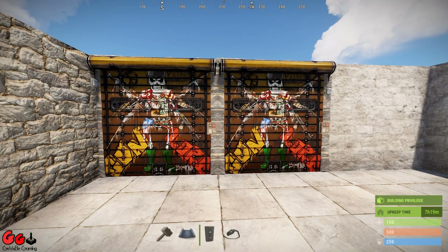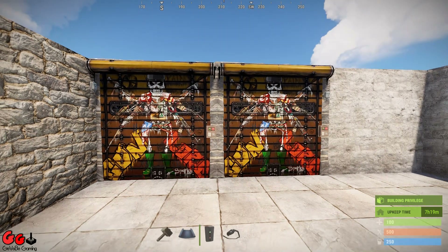Hello, welcome to another Rust tutorial. I've had a couple of you ask in comments on various videos if you can wire up one HB HF sensor to two garage doors to get one sensor to open them both at the same time.